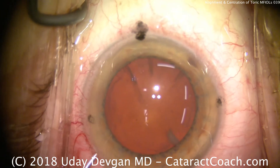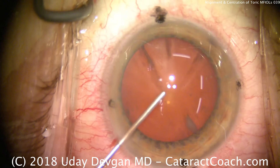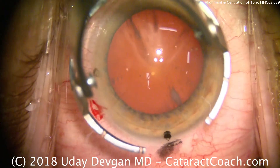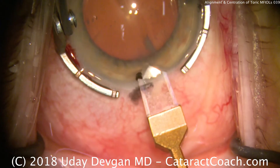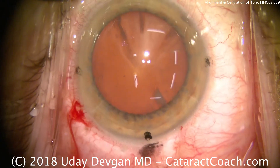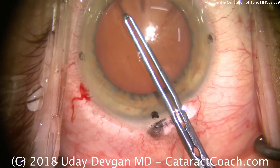Now using a dispersive viscoelastic, we'll fill the anterior chamber and coat and protect the corneal endothelium. The steep axis was 100 degrees, so we'll make the main incision about 90 degrees away. That will slightly increase the astigmatism, which is okay — we can adjust the toric lens power. But it won't change the axis, and that's important.